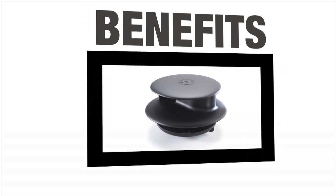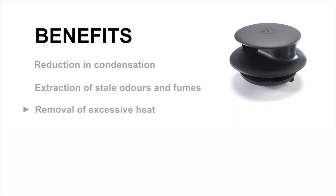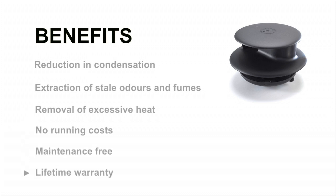What are the main benefits of fitting a Flettner Ventilator to your vehicle? A reduction in condensation, the extraction of stale odours and fumes, and the removal of excessive heat. In addition, there are no running costs. Flettner products are maintenance free and have a lifetime warranty.